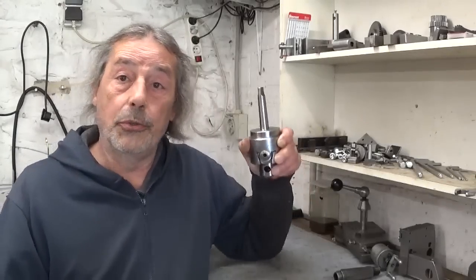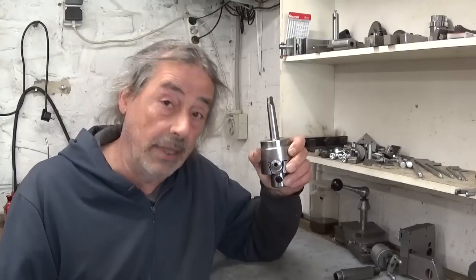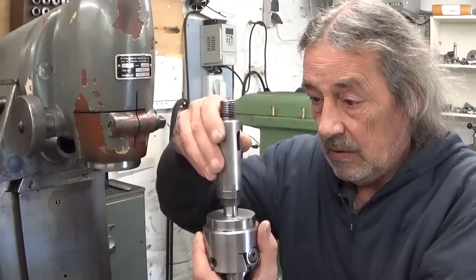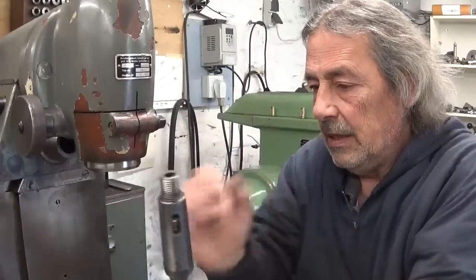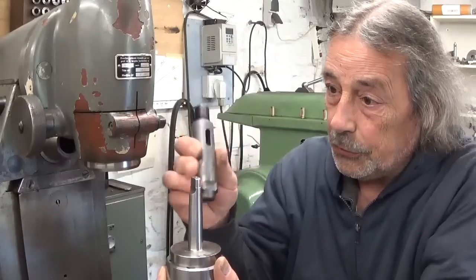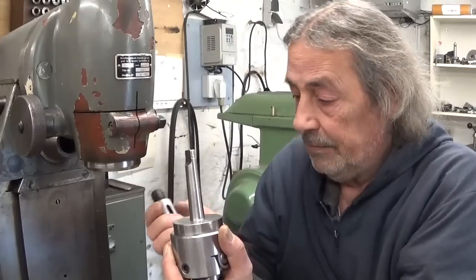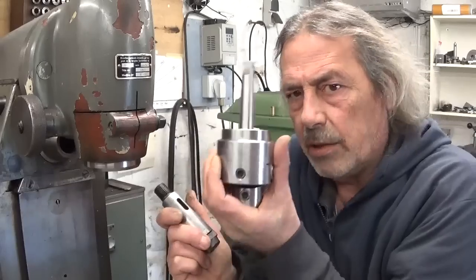Some videos ago I showed you this viewer gift boring head and I had to give it a try in a milling machine. Because this taper doesn't fit in the quill, I used an adapter which works perfectly fine - this one goes here with the drawbar. It worked, but some of you pointed out that it could be dangerous because this adapter is not fixed on the table.